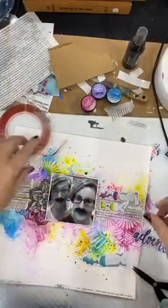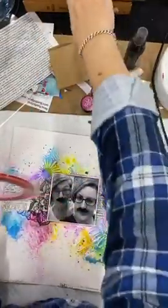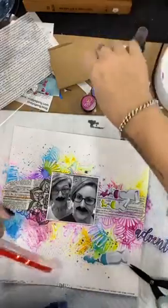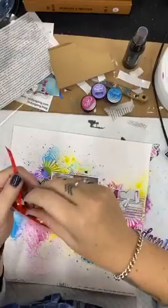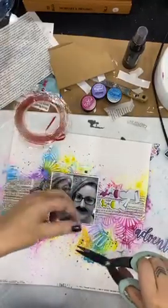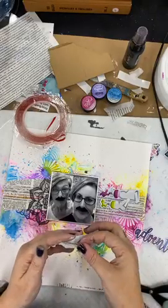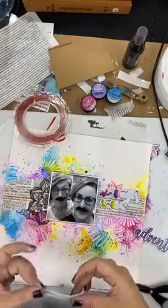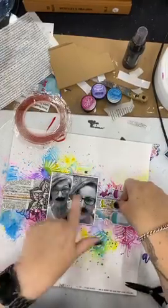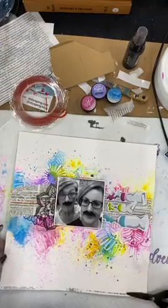Do you guys do journaling on your scrapbooking projects? Does anybody still journal or do you just do this for pretty stuff? Journaling is important - that's the reason we do this, is to tell our story. And don't forget to put yourself in photos - nobody else is going to tell your story. You have to tell your own story. That's super important. I am an absolute stickler for telling your own story. Most of you know that I had a little - well, I got cancer. I don't now, but I did - I had ovarian cancer.